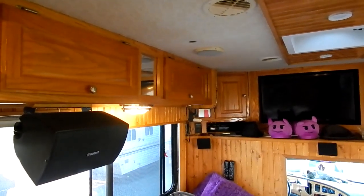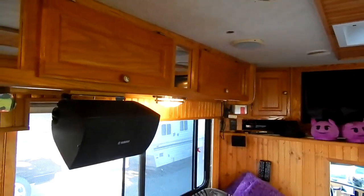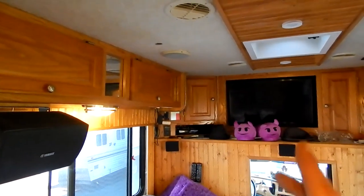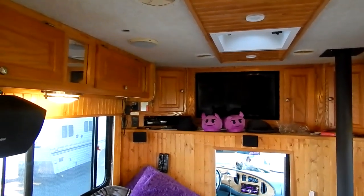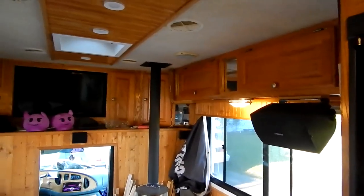They're outdoor speakers for patio. I was going to put them on the roof like I did with a previous vehicle you guys saw last year. However, that means I would have had to go get another one of those speaker selector switches and have to turn off inside speakers to turn on the outside speakers. I wanted to do something about the inside as well, so I thought why don't I just put them inside?